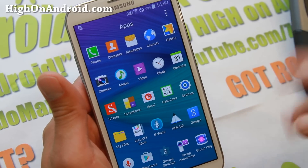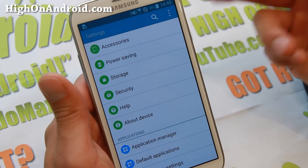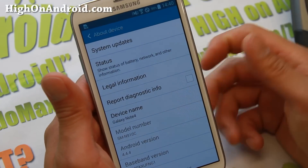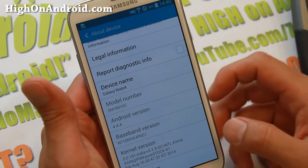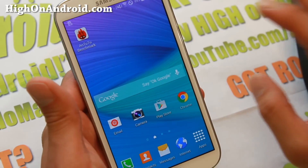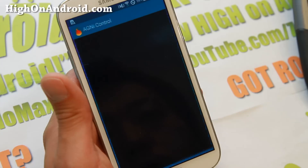So here is the Ditto Note 4 ROM. You will also get the latest Android 4.4.4. As you can see, it is a real Note 4 ROM ported to the GTN 7100. It does come with the Agni kernel which supports overclocking. Without overclocking it's a little bit laggy, so do make sure you turn on overclocking.